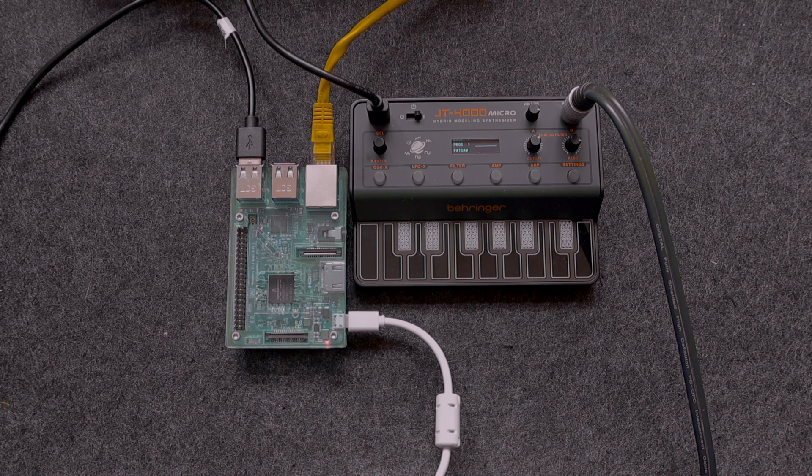With that all set up, I'm going to move over to my computer and remotely control the Raspberry Pi and install Pure Data so I can get these two things talking to one another.